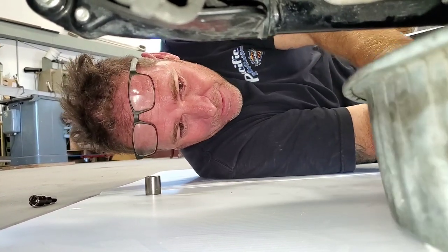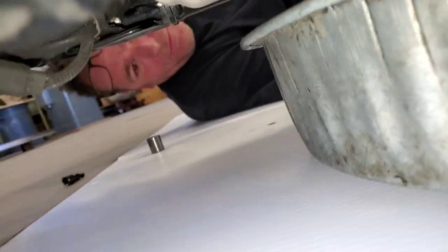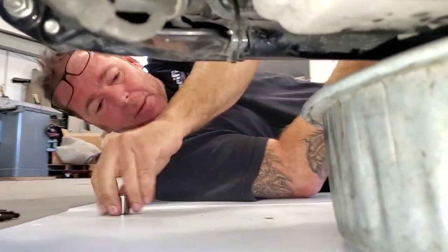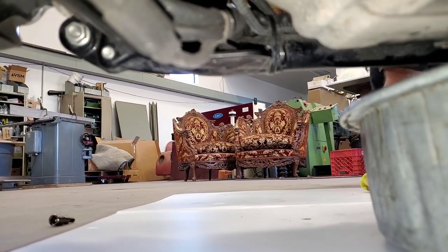There comes the transmission fluid — you can see that coming out now. They're both draining. You can take each one of these individually; obviously you don't have to do all these at the same time. My thinking is if I'm switching to AMSOIL, I want to go all in and get the maximum benefit from day one. Now I'm going to come over here and we're going to pull that primary plug.